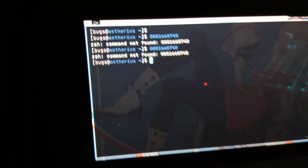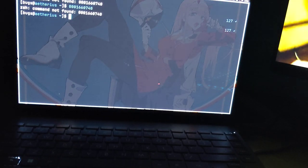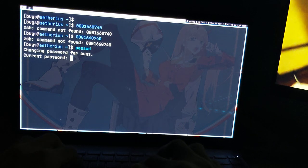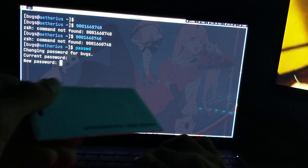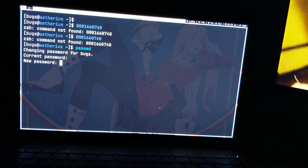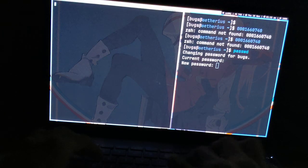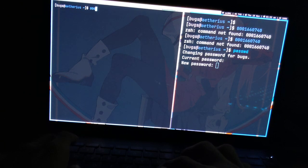You can see it's the same output every time — this can be really useful. I came up with a really creative idea: I'm going to change my computer's password. My current password is 'pro' because I am pro. Now I'm going to type this number — 1660740 — as my new password.